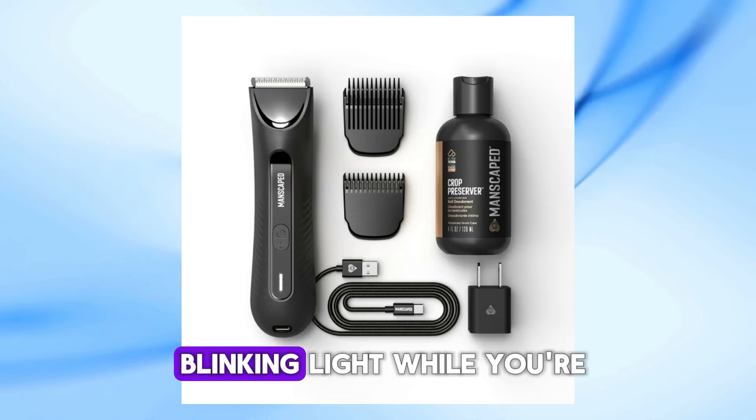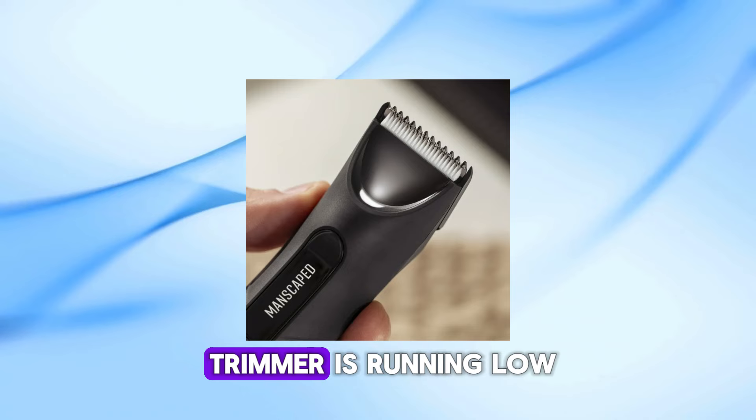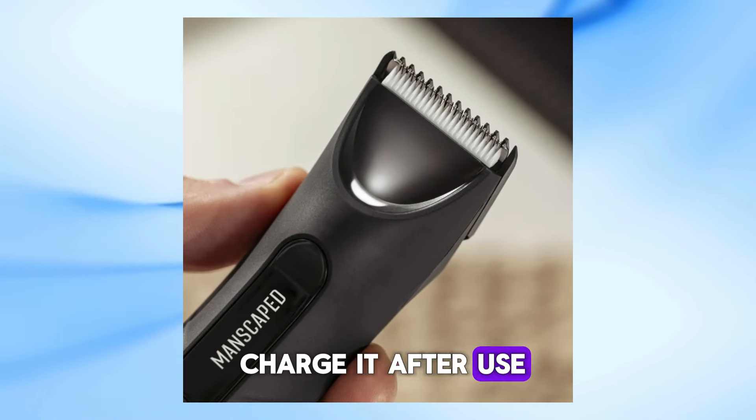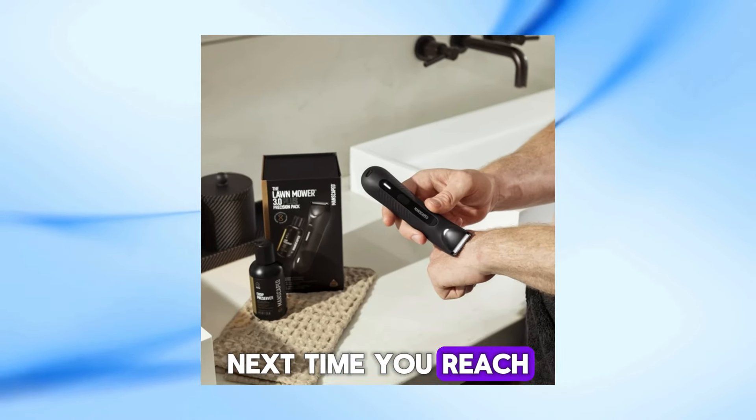Now, what about that blinking light while you're using it? That's a signal your trimmer is running low on battery. So make sure to charge it after use, or you might find yourself in a hairy situation next time you reach for it.